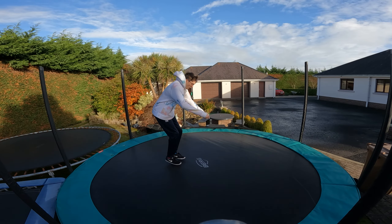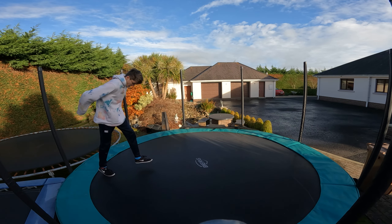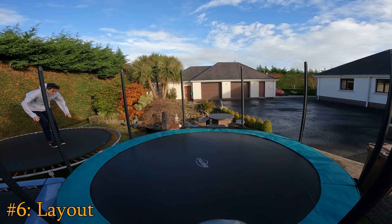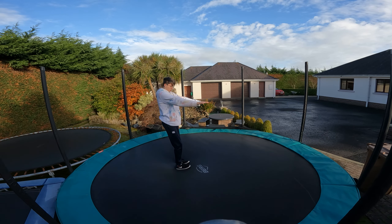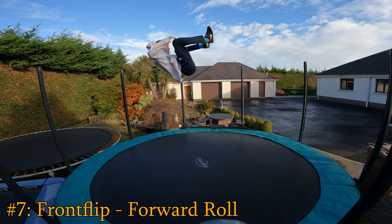Then put your hands behind your back and do a Russian front flip. Alternatively, you could try a layout — that's just a front flip but keeping your body entirely straight. When you're very confident with your front flip, try to over-rotate it — like doing a forward roll simulating a double front flip.